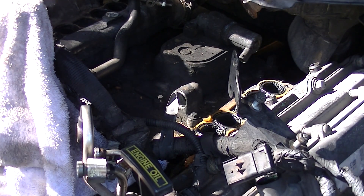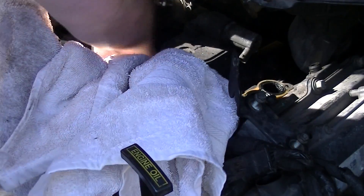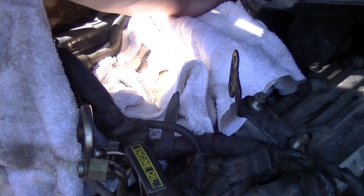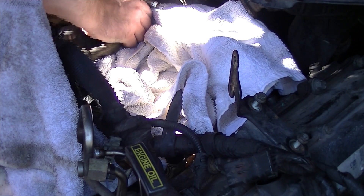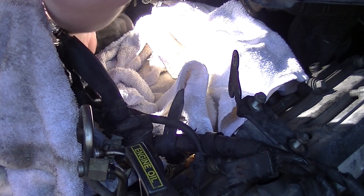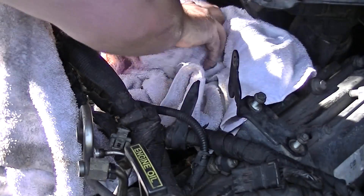Let me go grab a rag. All right, let's get this stuffed up underneath here to try to catch as much as possible. There we go — EGR cooler is out.